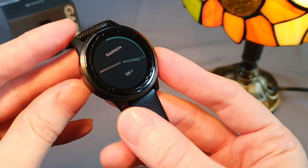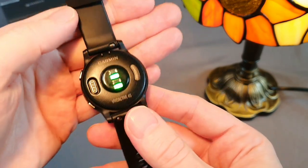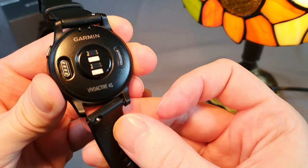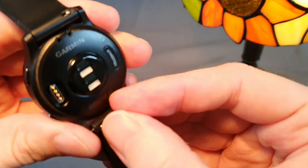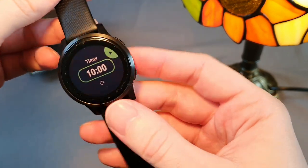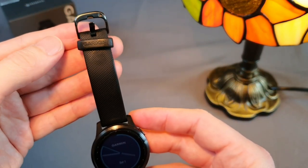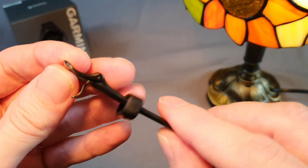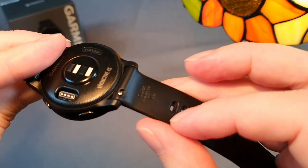The watch has a very comfortable 18mm silicone strap, while the larger Vivoactive 4 has a 20mm strap. The strap can be easily replaced via a quick-release system. The pins have springs that pop out under pressure to prevent damage to the body. If you order Chinese straps, I recommend replacing all the metal fasteners with original ones when changing the strap, to prevent losing your watch when unfastening a poor quality binding.